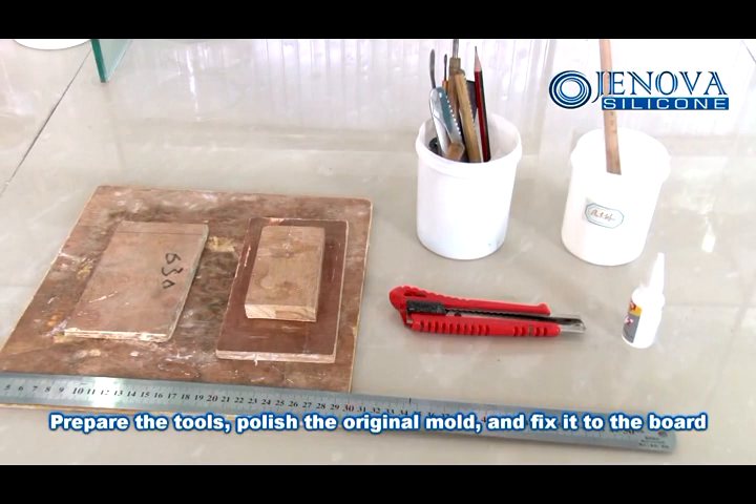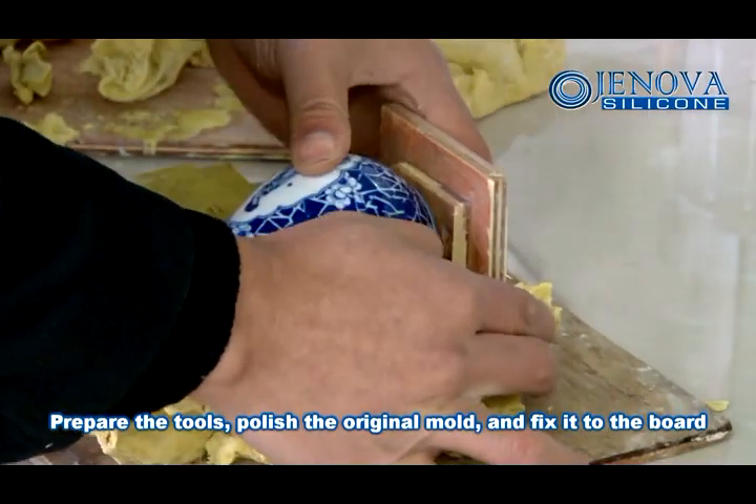Prepare the tools, polish the original mold and fix it to the board.